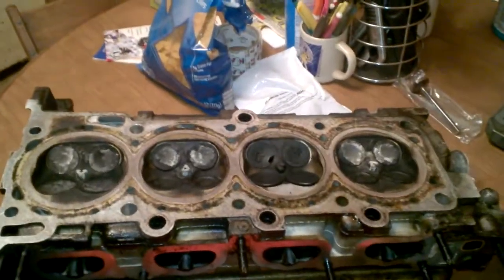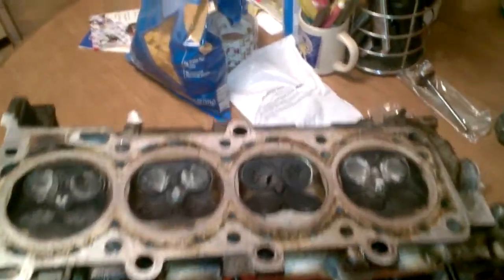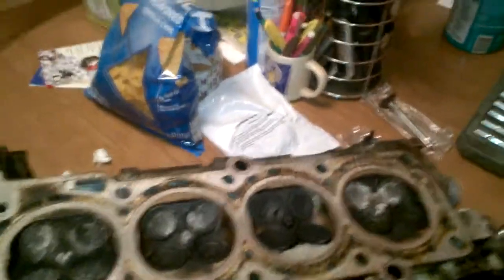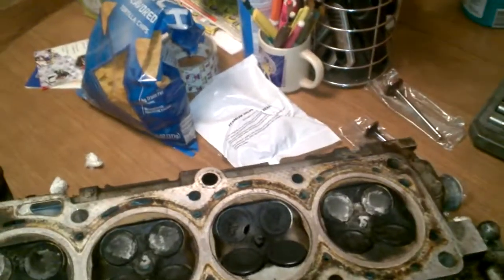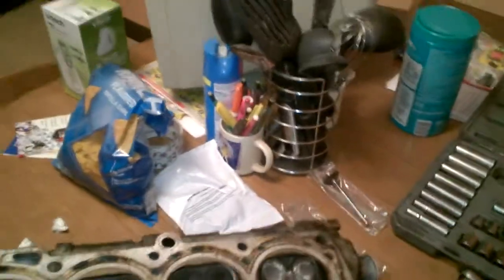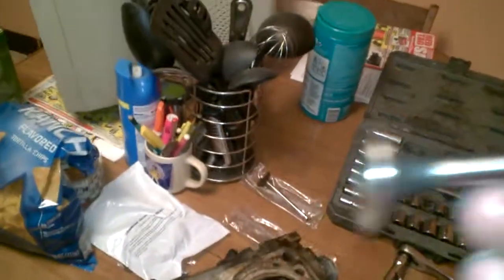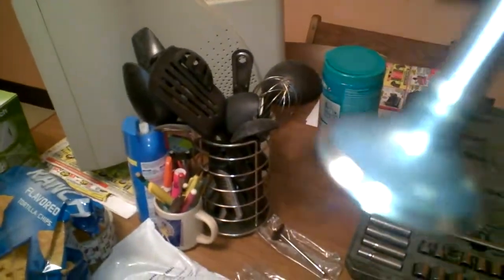When this happens to your engine — because valves are a wear and tear item — it does require a machine shop to perform what's called a valve job. It does require the cylinder head to be removed from the engine. Valves are a wear and tear item, so I'm going to use my replacement exhaust valve as an example. When the engine is built at the factory, you have this nice clean valve face.